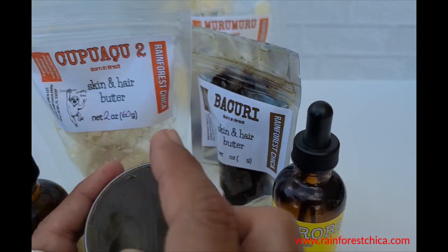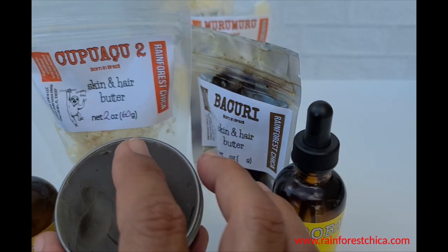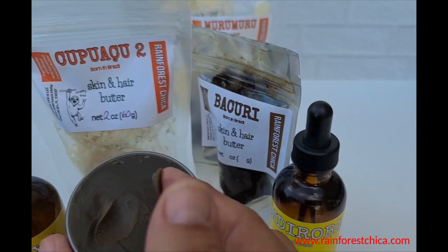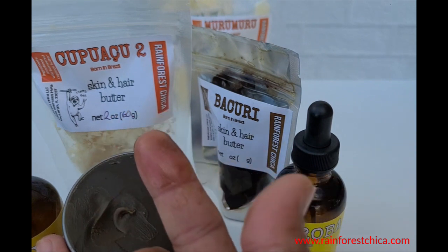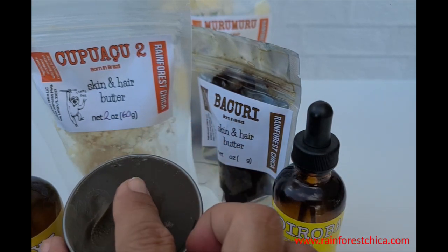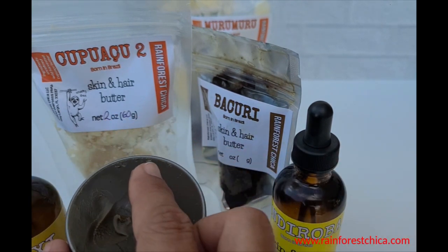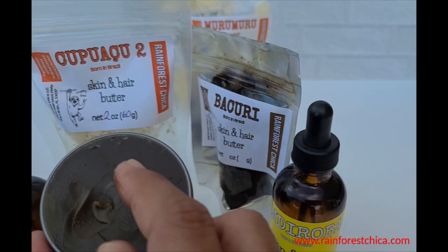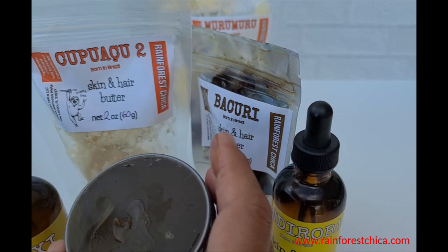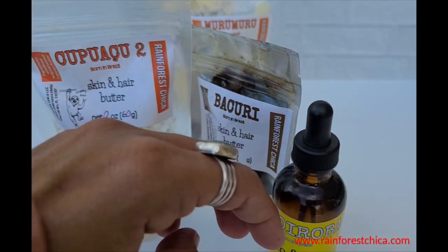Since this has cupuaçu, which helps hold water on your skin, I recommend applying it on slightly damp skin. Don't grab a chunk and drag it across your eye area. Instead, take a little bit, melt it between your fingers, and when it's melted, apply it to your eye area. Do your massaging for lymph nodes or whatever — just be gentle, since the skin around the eye is very sensitive.